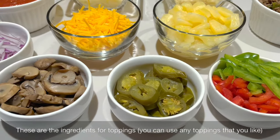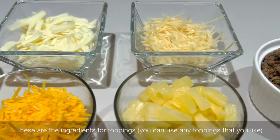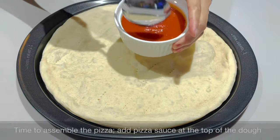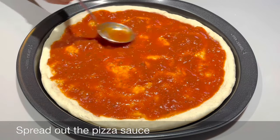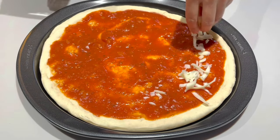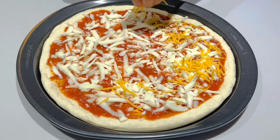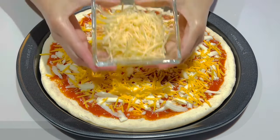These are the ingredients for the toppings — you can use any toppings that you like. Prego Italian sauce is my favorite. Time to assemble the pizza! Add pizza sauce on top of the dough and spread it out. Add grated mozzarella cheese, sharp cheddar cheese, and Parmesan cheese.